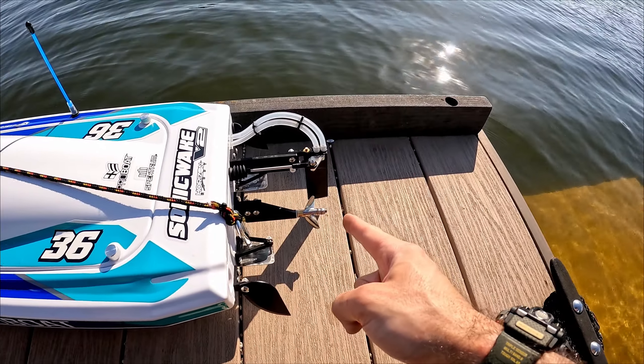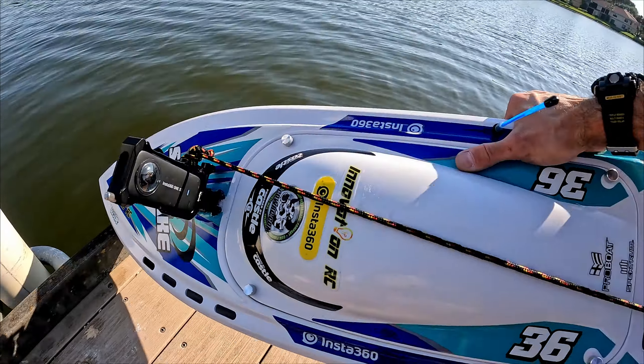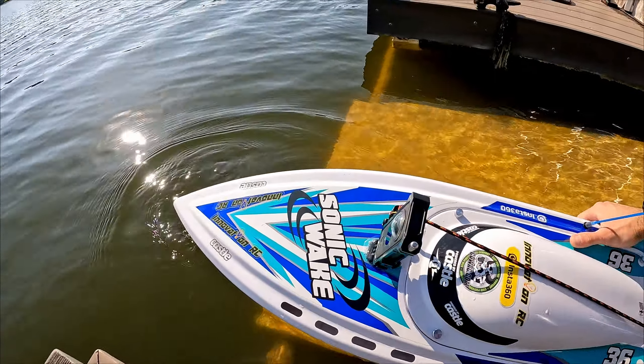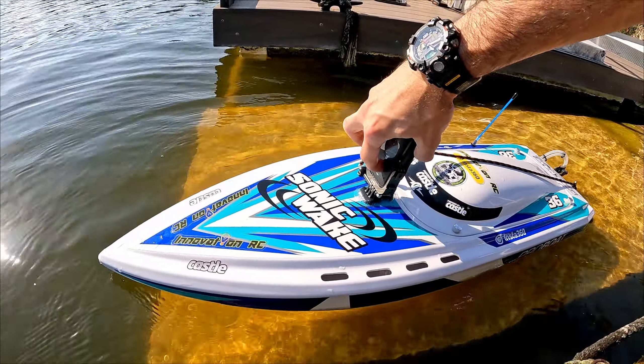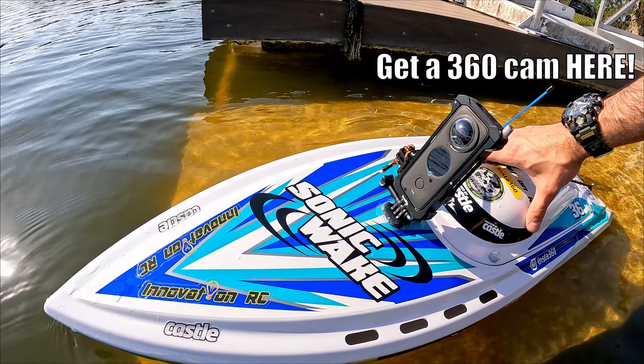Just triple checking — our rudder boot is off. Oh my God, I feel like an idiot. Well, here we go with the 6S. Let's see how well everything does. Let me turn the little 360 camera on — and we are recording. There we go.